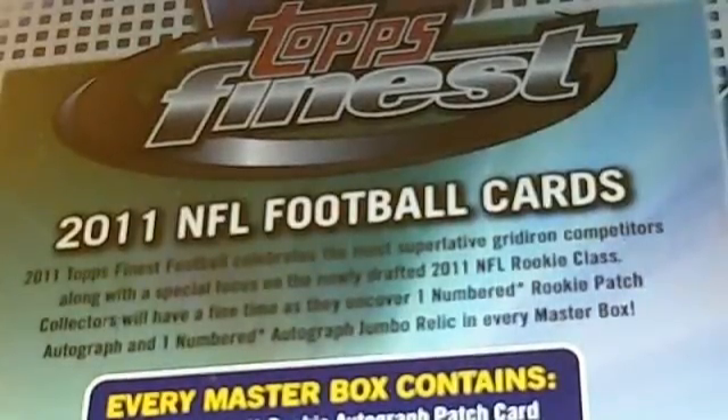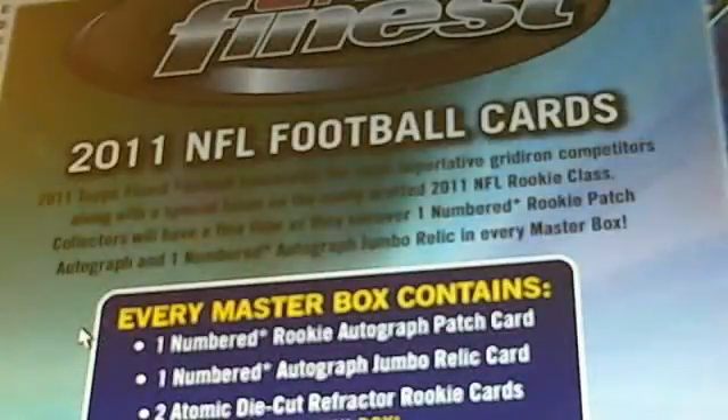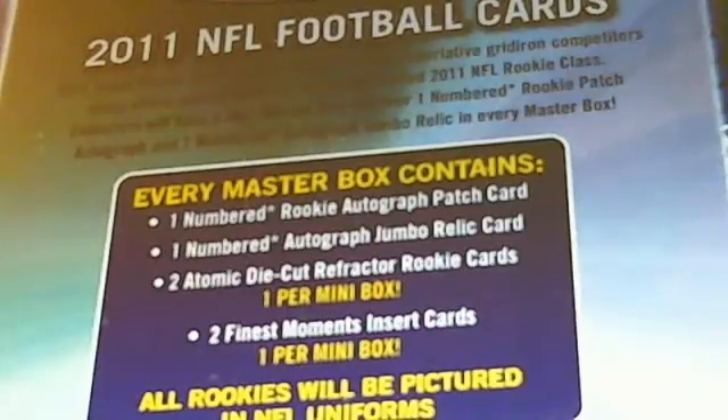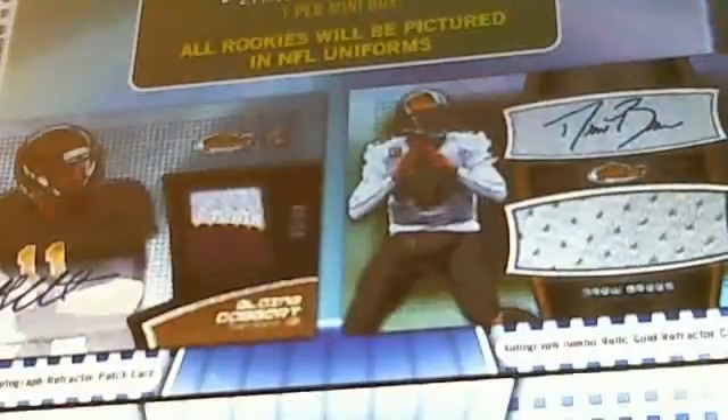Some details on the product, in case you haven't looked at this yet. These cards look really nice. Every Master Box has one auto rookie patch and then one auto jumbo relic card, both numbered cards. It also has the die cut refractor rookies. There are eight boxes in the case. We're going to be breaking all of them. All cards will be shipped out to you, so even the base cards and insert cards will be sent out too. These look, I think, nicer than the Inception, some of them.